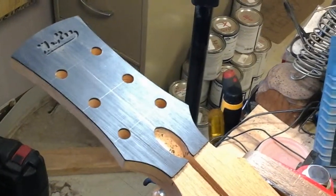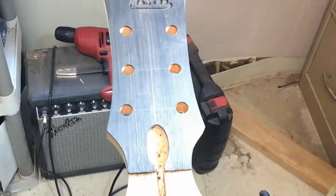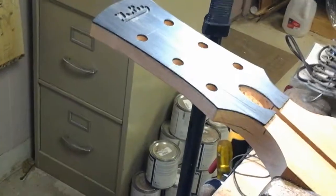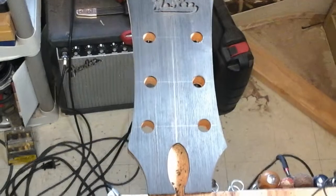I shaped the peg head using the spindle sander over there, just shaped it to the lines drawn on there, then drilled the holes. I put on this ebony overlay, trimmed it to shape, touched up anywhere I needed to, then laid out the holes with the plexiglass template.